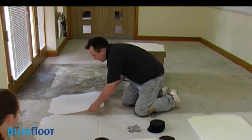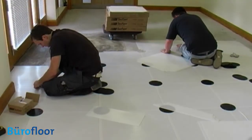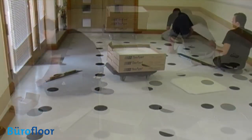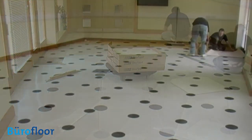We laid and locked the TACFAST tiles as recommended by the manufacturer. We found this to be very quick and easy. The tiles cut and break cleanly and are extremely stable once laid, allowing them to be walked on as installation continued. So far, so good.